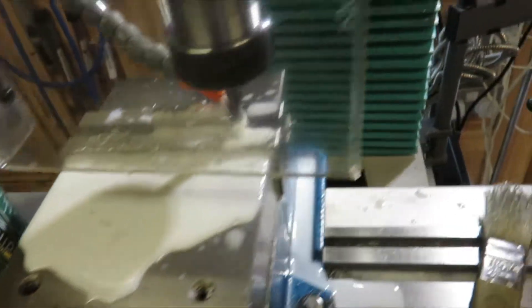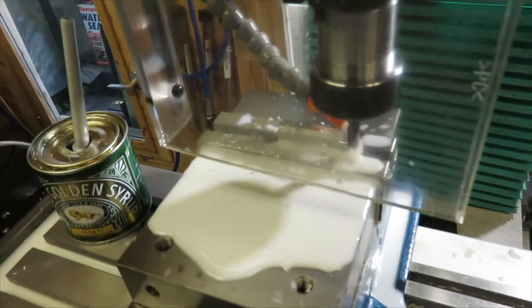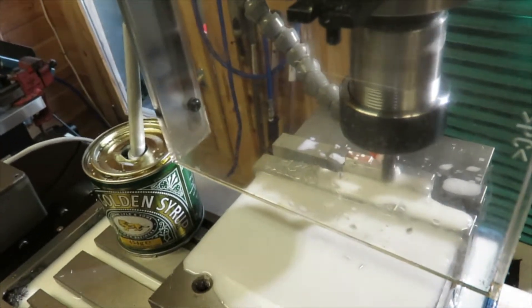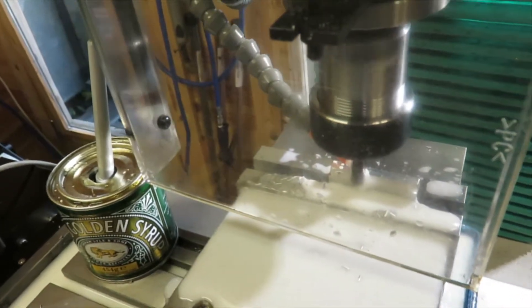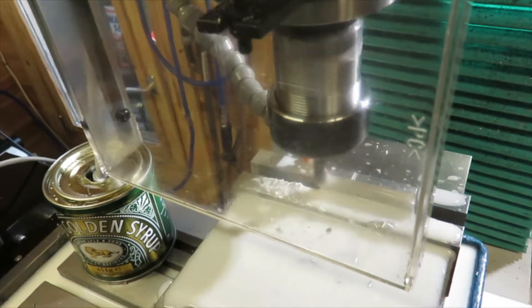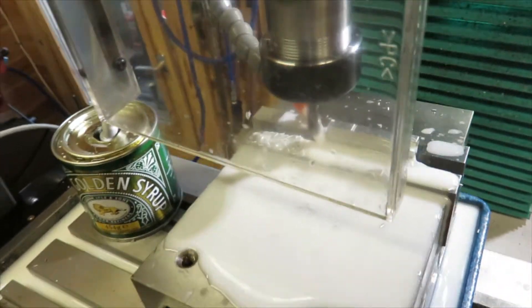We can stop it and run it back across. Let's take a bit more off.